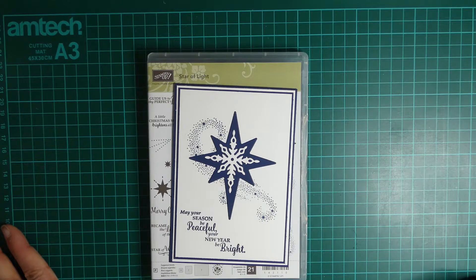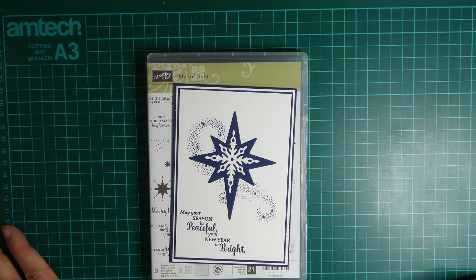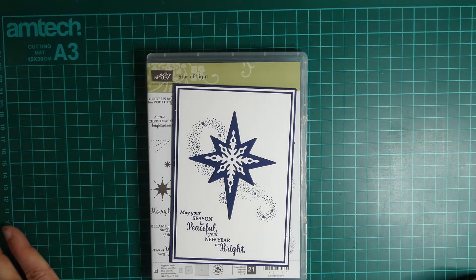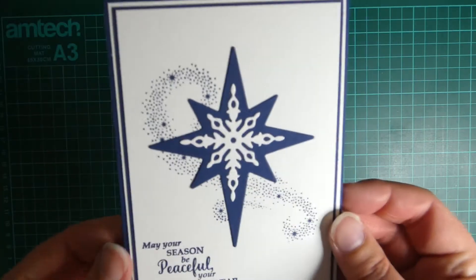I'm going to be bringing you a set of videos using retired products, purely because I've made it my mantra this year to not buy too much new and to be using what I already have in my stash. So this one's a very simple Christmas card.